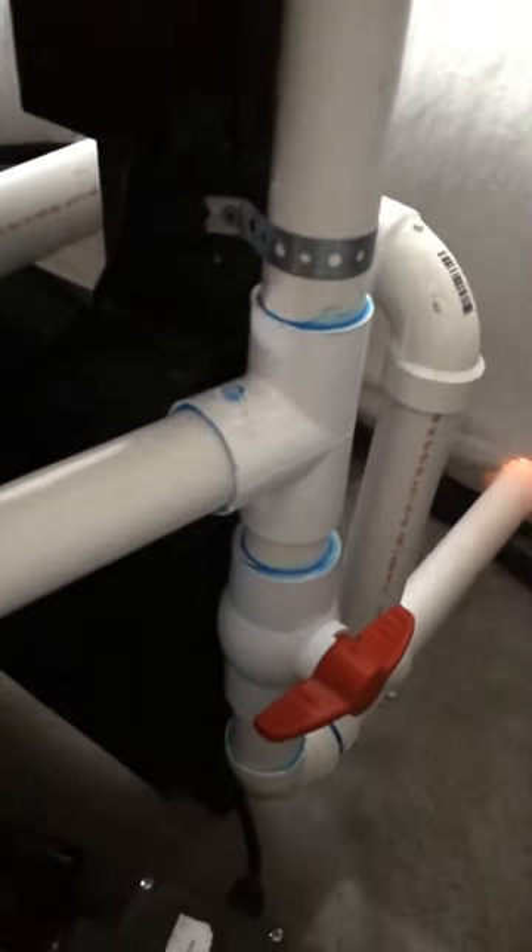This is my sump here — 20 footer. I don't want to change the water manually. I just open a valve right there and it goes right outside. Piece of cake.